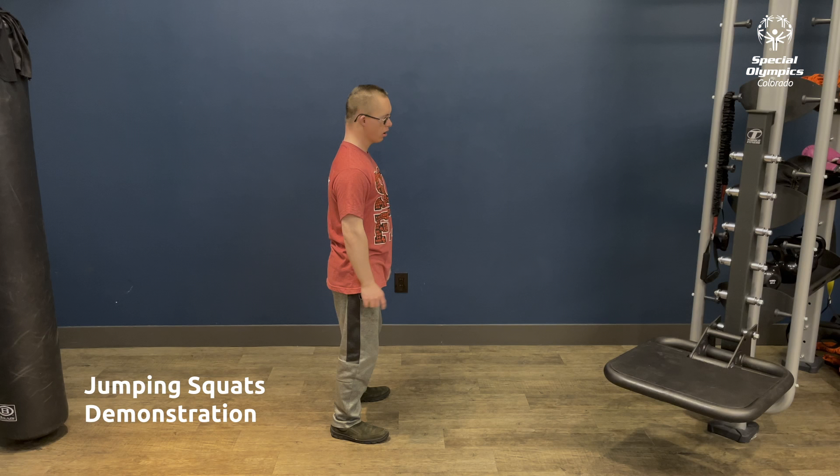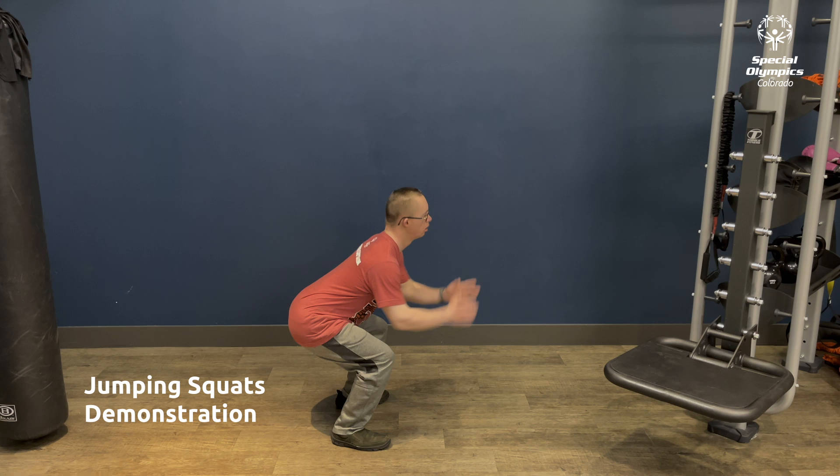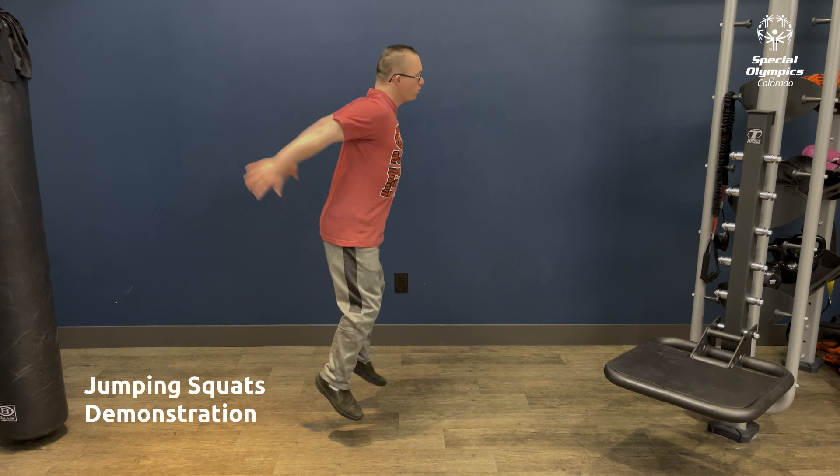Our first round starts with 30 seconds of jumping squats. Standing straight, do a squat and jump up as you return to standing. As you come down, go immediately into another squat.